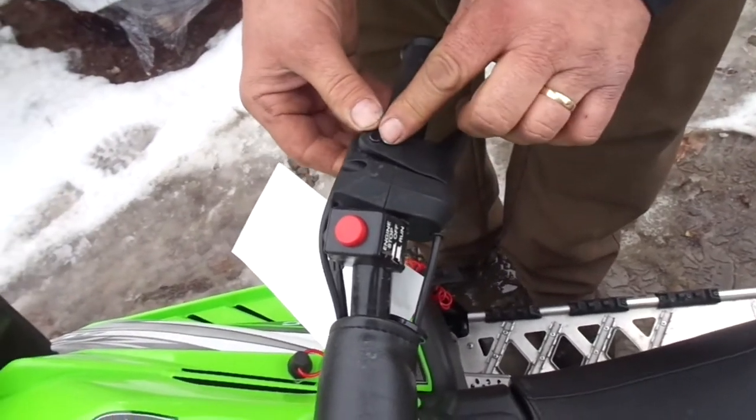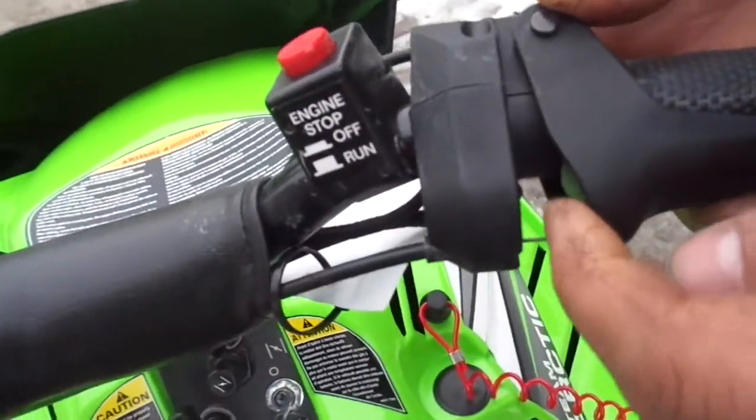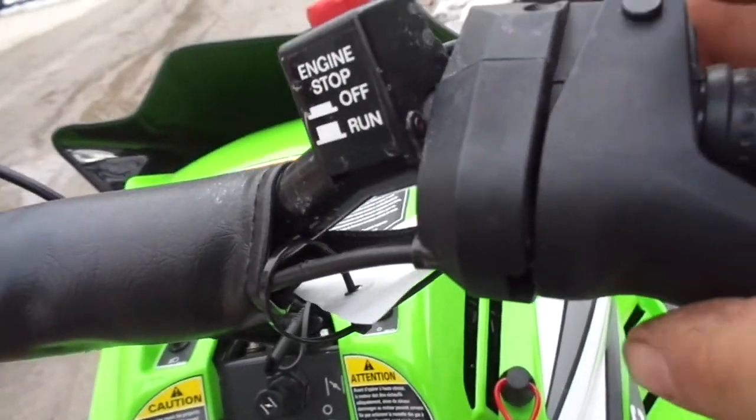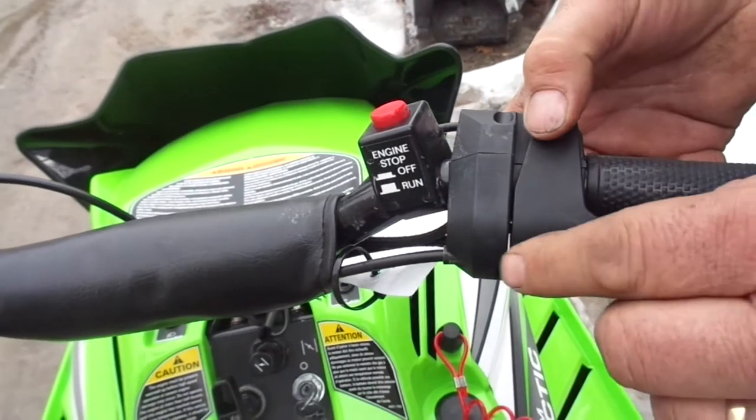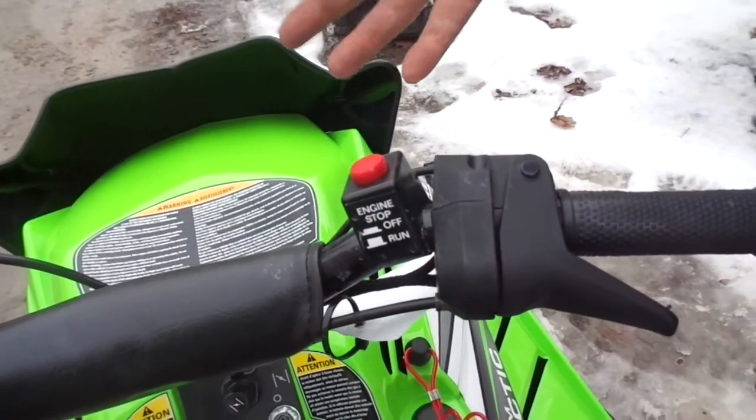So when this switch goes in — this switch in here, if you bring that camera around — this little button should be out. If it has play, this switch is out, and that switch is out when it has play in it. And that makes it not have any spark.